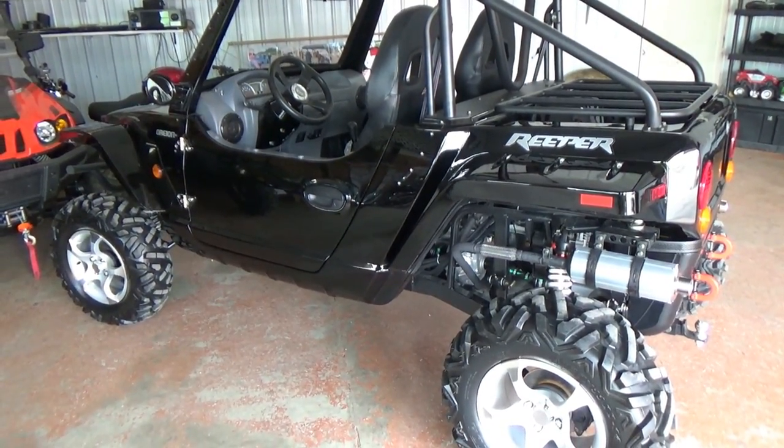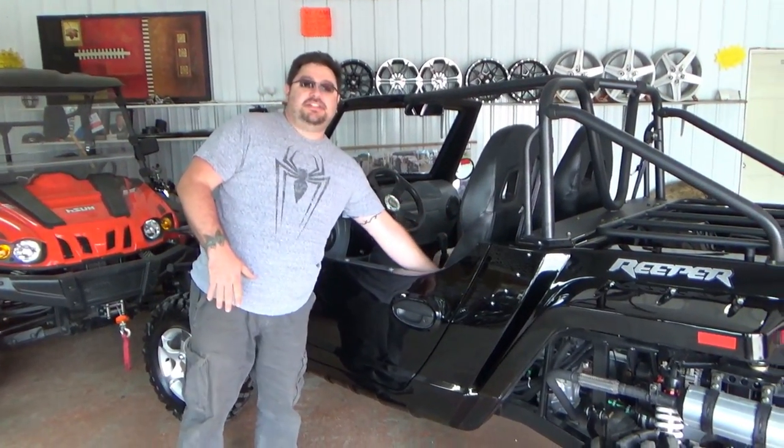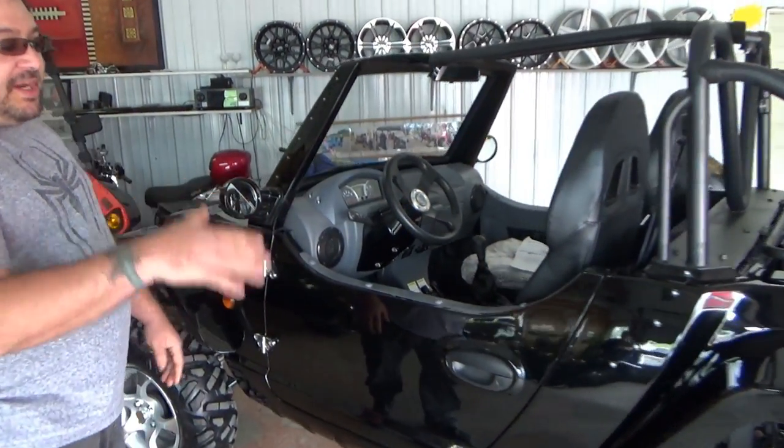I kind of had a special order a little bit. The black normally comes with black seats with red inserts. I had them do just flat black seats — I wanted black on black.